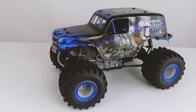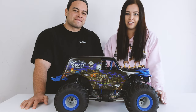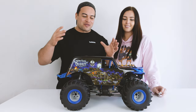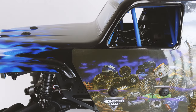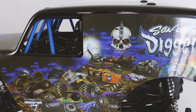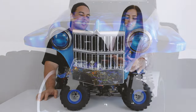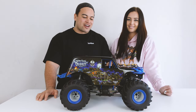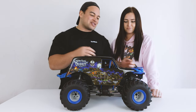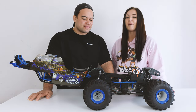This is the Loci LMT 1/10 scale solid axle four-wheel drive monster truck. It is 3S capable and comes in a ready-to-run version and also a kit version — links in the description for both below. It comes in two liveries: a green Grave Digger and the blue Son of a Digger. It has a really nicely detailed body with working front headlights. The body is attached with four body clips — two at the front and one either side — and the body hinges back just like the Loci Tenacity DB Pro.